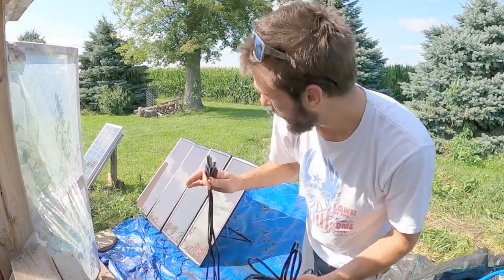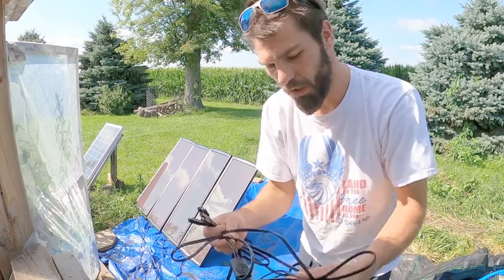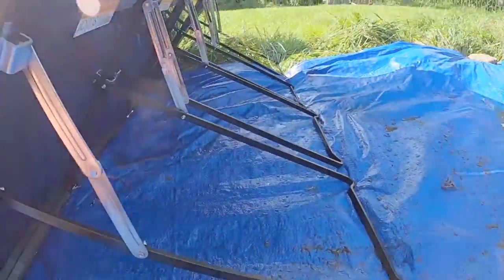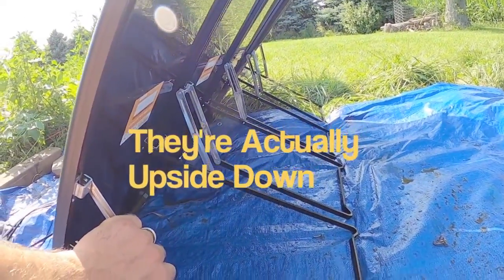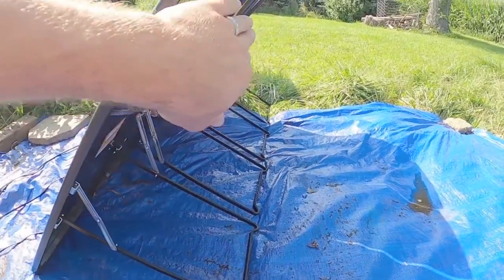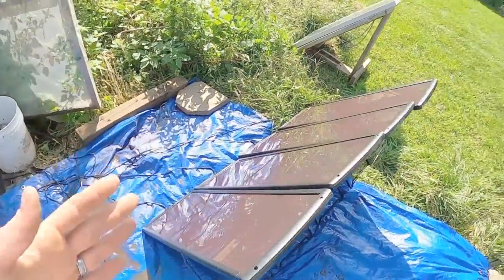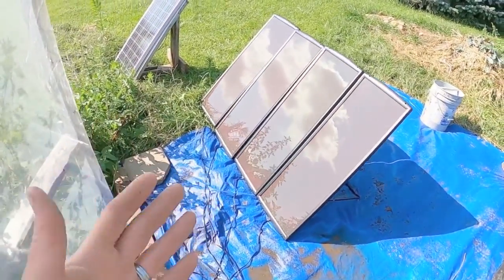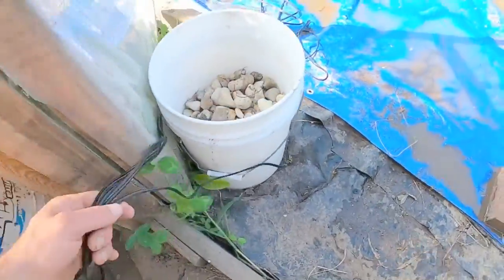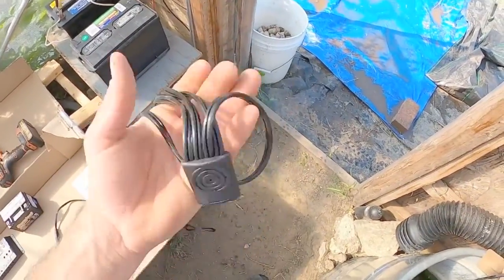I've got all four solar panels out and propped up. They have an awesome little fold-out mechanism on the back — pretty cool, I didn't expect that. We've got to hook up the connector cable and run it into the greenhouse. They've got decent little stands on the back to hold themselves up. They're not perfectly level but my ground is lumpy with all the grass. They also have actual connector bar pieces that go inside little holes so you can connect them all in an array — I was worried I'd have to build something for that.